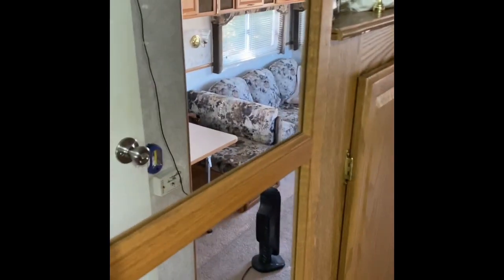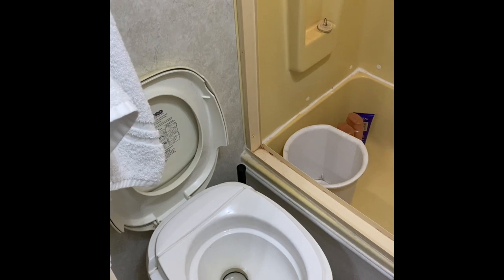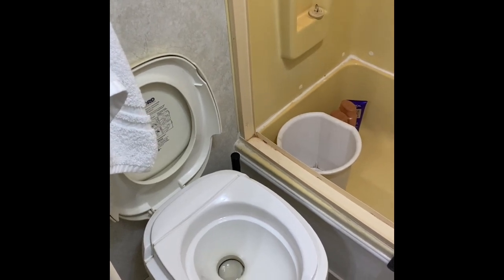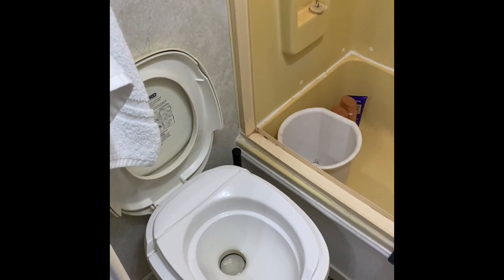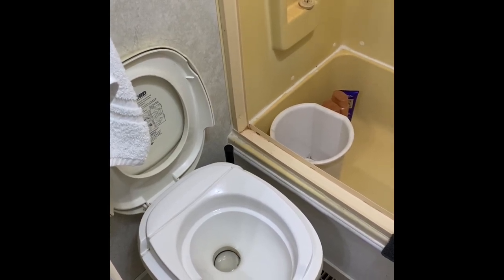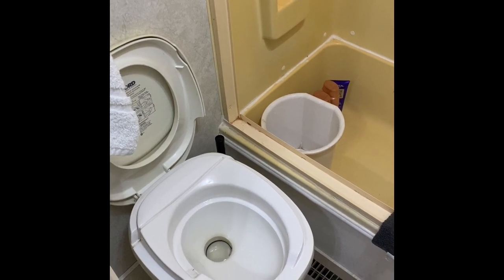Because what happens in a camper is you can develop a poo pyramid. So you want to make sure that you have enough water in the bottom of your tank so that when waste goes in, it's dispersed and easier to flow out, so that you don't develop problems later on.